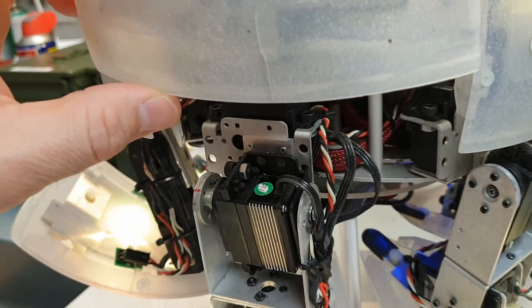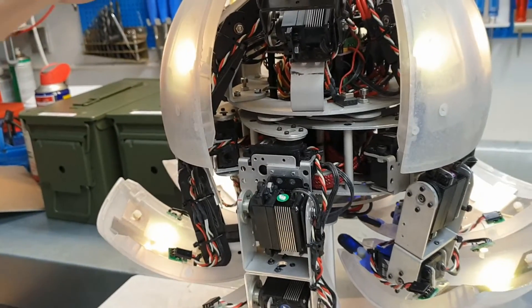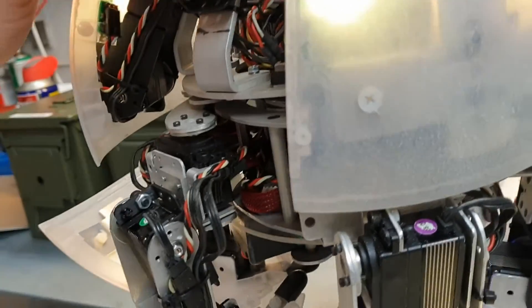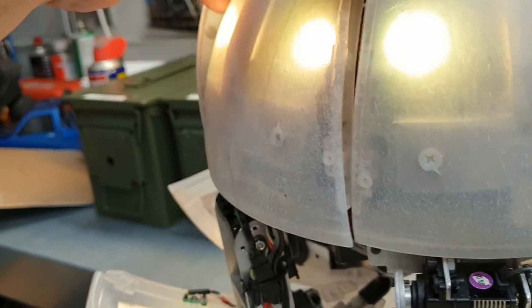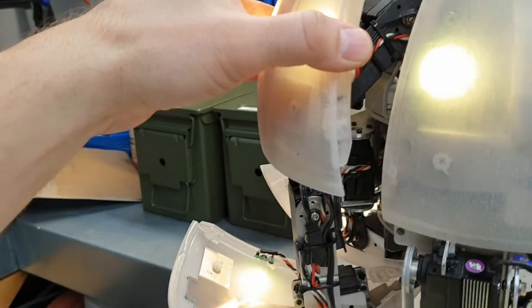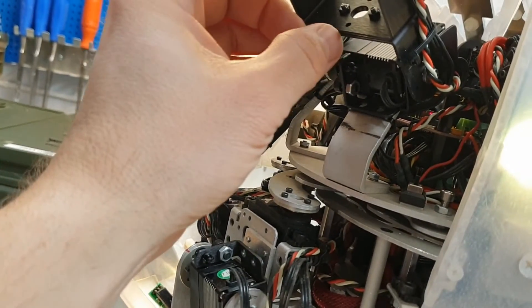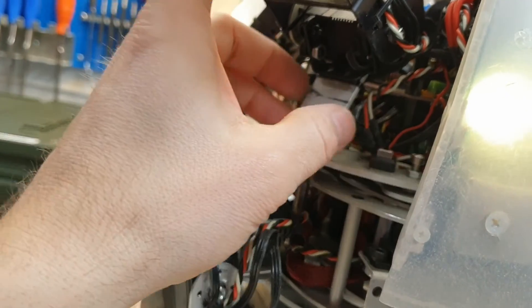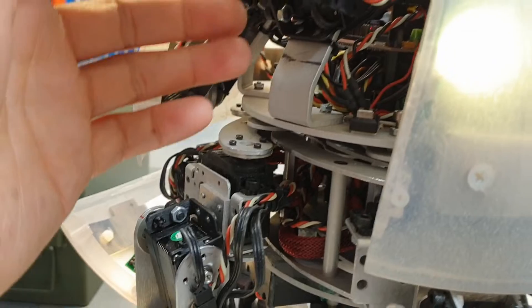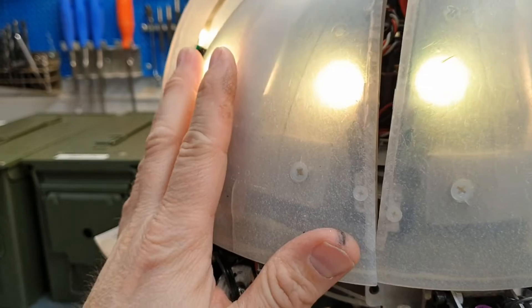You can also see how precise the robot has been constructed. When it is in the sphere mode, you can see this bracket has direct contact with this bracket here, which also makes it very strong.